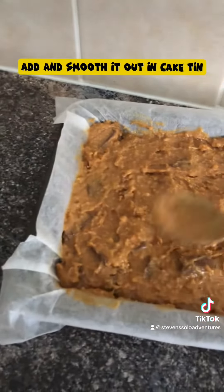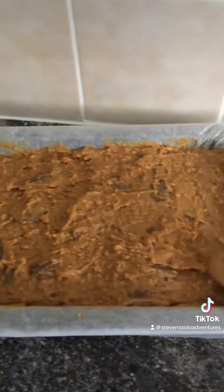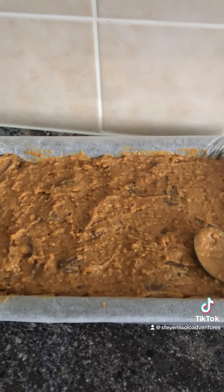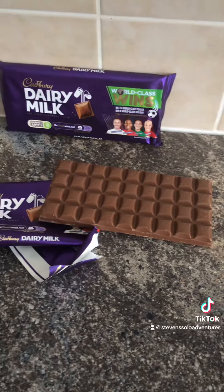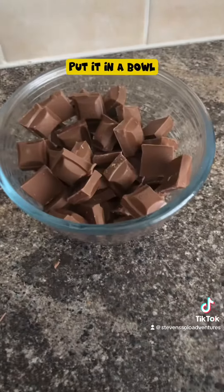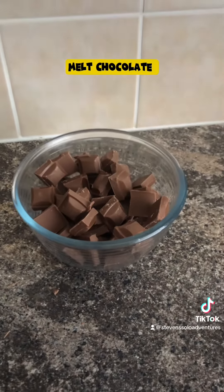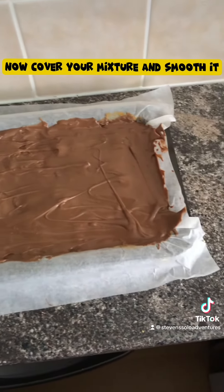Add the mixture and smooth it out in the cake tin. Now get your chocolate, put it in a bowl, and melt it.